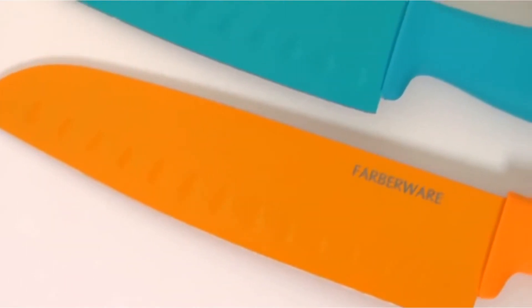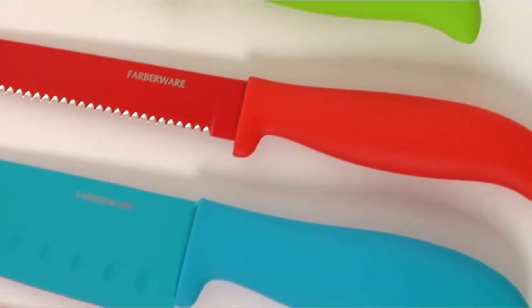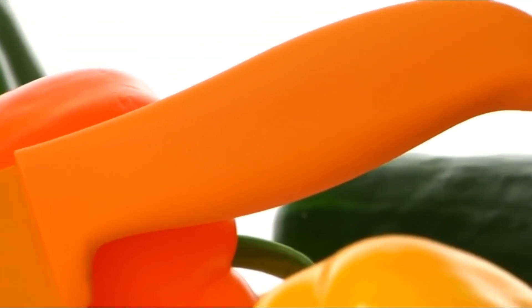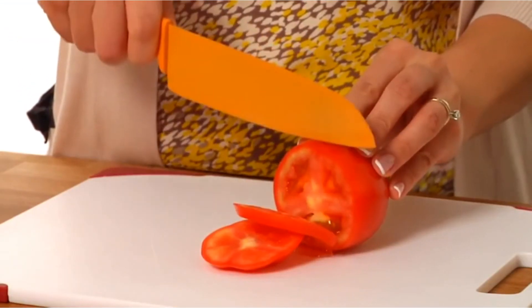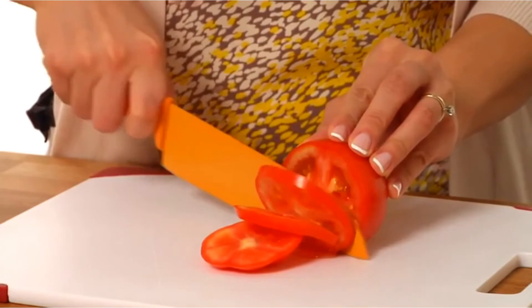You can get through a butternut squash with it if you have to, but we wouldn't recommend it. Its handle also has relatively low clearance from the cutting board, so you have to watch your knuckles to make sure you can cut all the way through whatever is in front of you. Those things aside, this is an excellent low-cost option for those who want a low-maintenance knife for small jobs.